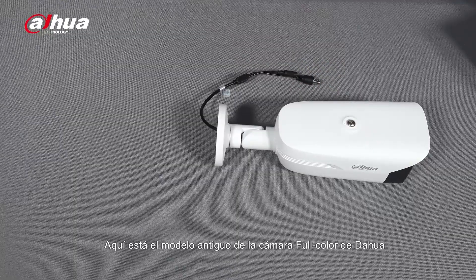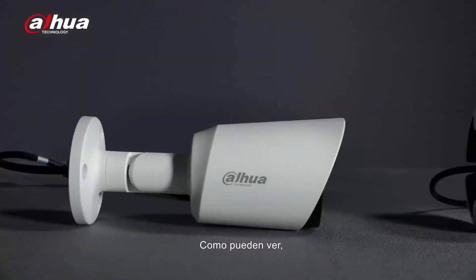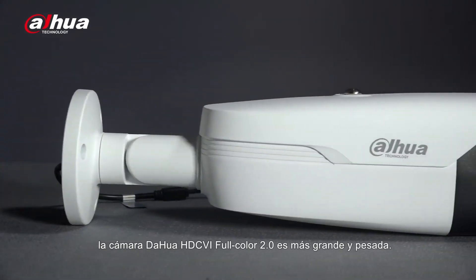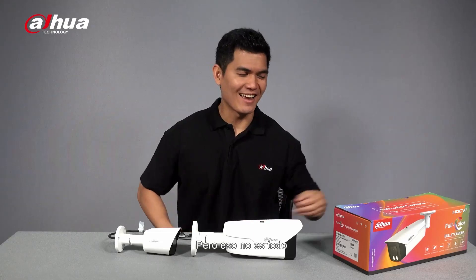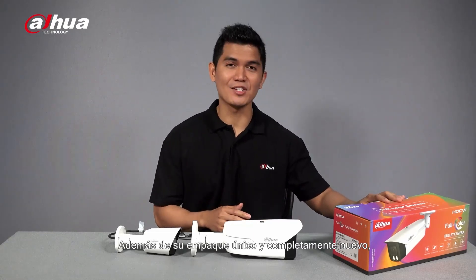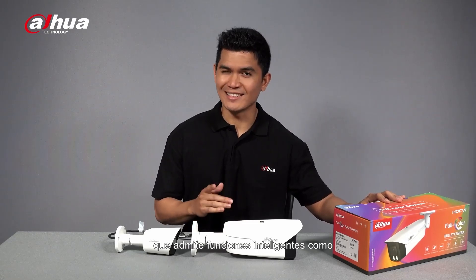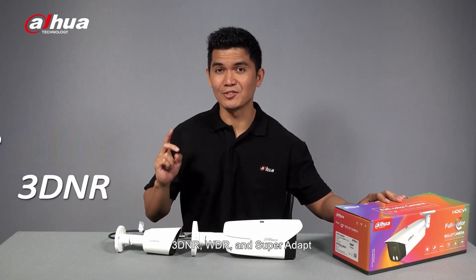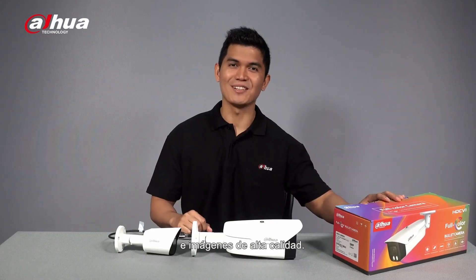Here's the old model of the Dahua full-color camera. As you can see, the Dahua HTCVI Full Color 2.0 camera is bigger and heavier, but that's not it. Aside from its unique and brand new packaging, it also offers enhanced product performance that supports intelligent features such as 3DNR, WDR, and SuperAdapt, providing better visual experience and high-quality images.